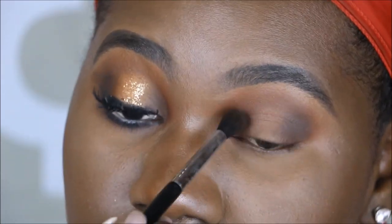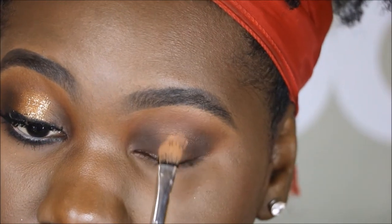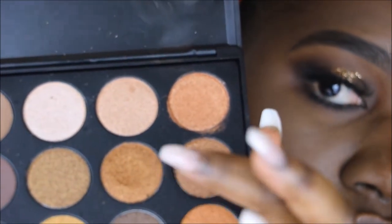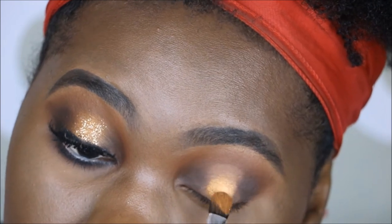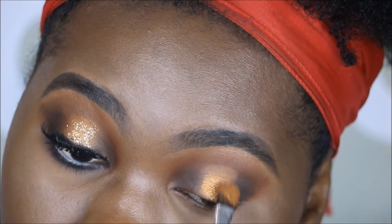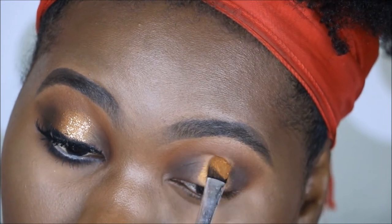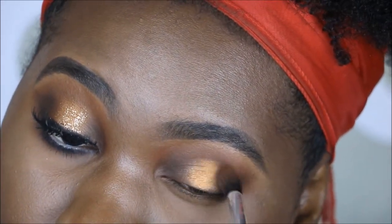Following this, I'm going to be going in with the NYX concealer in Nutmeg to carve out the inner portion — the inner two-thirds — of my eye. I'm then going to be following this with a beautiful gold reflex shade. I didn't even need to use any Fix Plus on my brush to get it this pigmented onto the lid, and I'm following up with that charcoal brown to blend seamlessly the outer edges of the shadow.